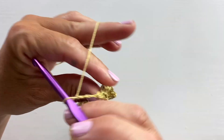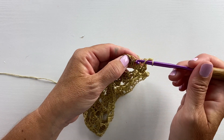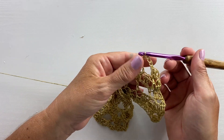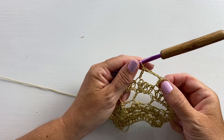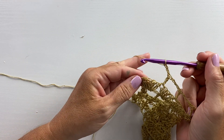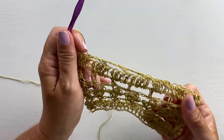Row 17 starts with a chain three, turn your work, two double crochet cluster in that first cluster stitch, then one double crochet in the next double crochet. Chain three, skip the next three stitches, and double crochet in the next stitch. Our repeat is double crochet in the next double crochet, chain three, skip the next three stitches — repeat all the way across. At the end of the last repeat, after chain three, skip the last three double crochets, then work a three double crochet cluster in the last cluster stitch. That's the end of row 17.